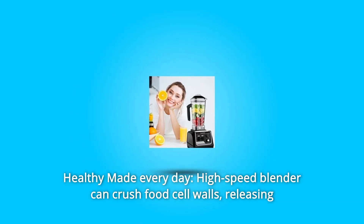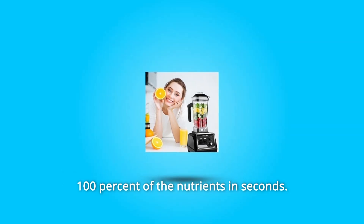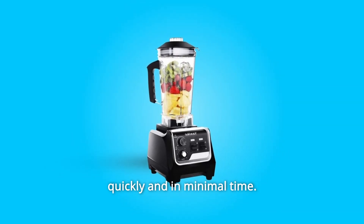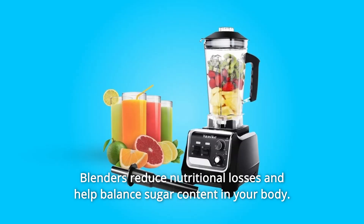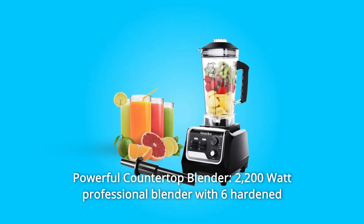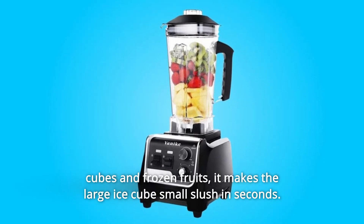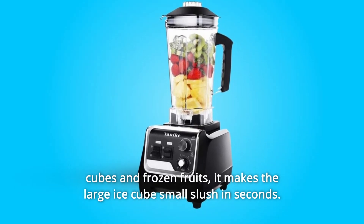Number six: healthy made every day. This high-speed blender can crush food cell walls, releasing 100% of the nutrients in seconds. It allows you to make fresh, delicious, and nutritious food quickly and in minimal time. Blenders reduce nutritional losses and help balance sugar content in your body. Number seven: powerful countertop blender. This 2,200-watt professional blender with six hardened stainless steel blades can easily break ice cubes and frozen fruits, making large ice cubes into small slush in seconds.